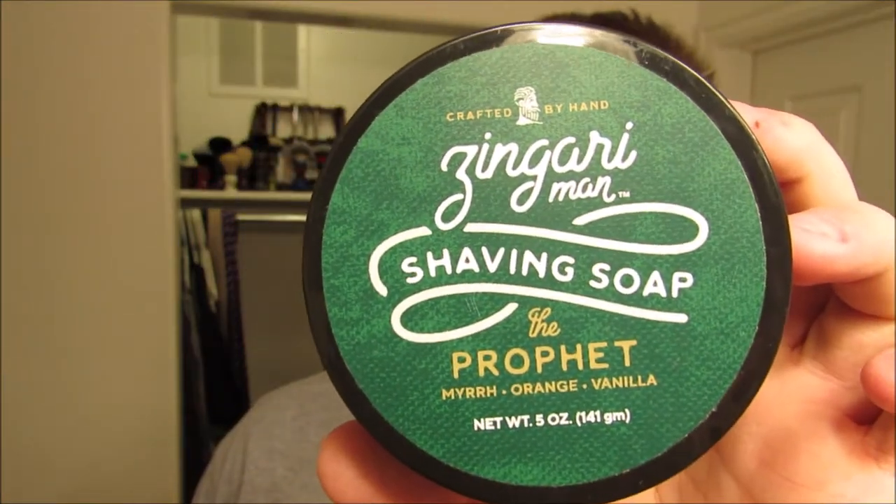It is December — I don't know exactly when this video is going to come out, I'm shooting it tonight. It is December and I'm feeling the Christmas-y kind of vibe like most of us are right now. And this is the soap that I'm going for: Zingari Man The Prophet, which is just absolutely awesome. It's orange, myrrh, and vanilla. Anything with orange and vanilla is going to get my vote. It smells like Christmas-orange-y, spicy awesomeness, so we're definitely going with that.